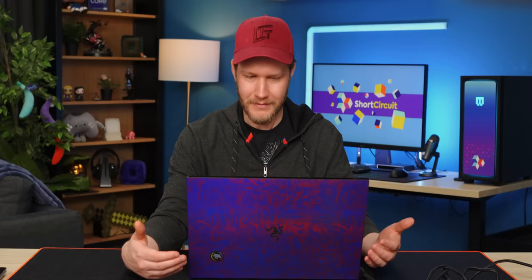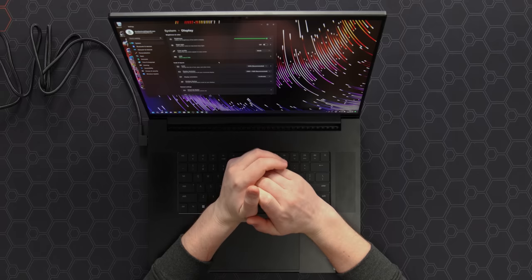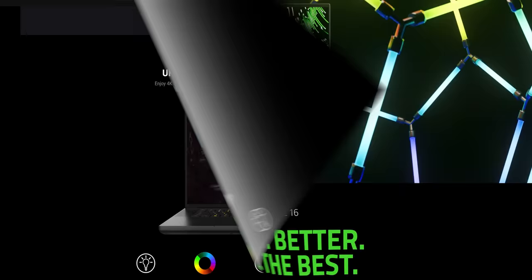I do have to give it to them — this screen is impressive. It is just pure chonk-wise. If you're looking for a desktop replacement, this is kind of immersive in the way that a desktop is. It is 2560 by 1600 — that's 16 by 10 — so you get that little bit extra on the bottom. If you want 4K, you need to step down to the Razer Blade 16, which has a mini-LED 4K display. But if you are a gamer, this is what you want: 240 hertz, 1600p. It's gonna be great.